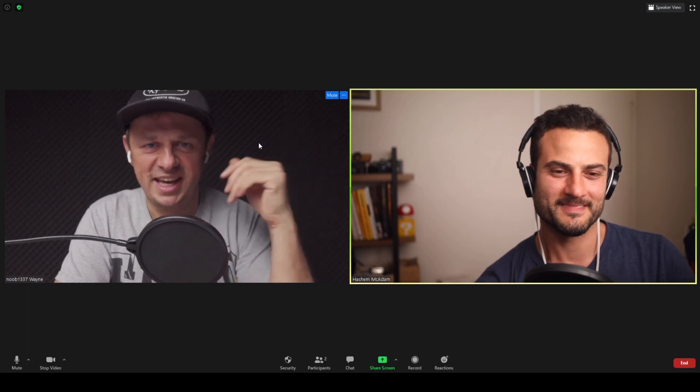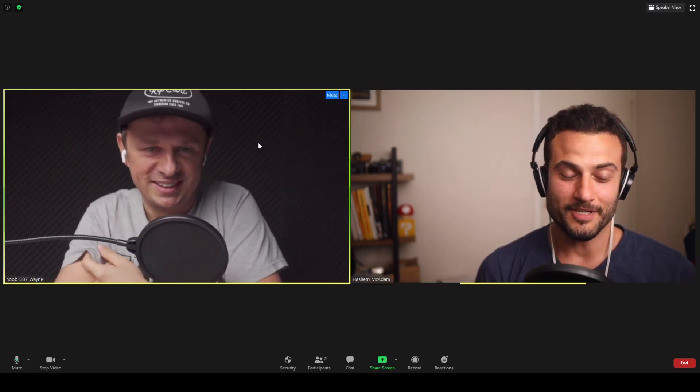Hello everybody, I'm here chatting with Robin from the YouTube channel The Real Sir Robin. We've met before here in Melbourne and stayed in touch, done a couple of video collaborations. I thought we'd do one where we talk about the topic of zines and zine making, because Robin has a lot of experience in that field.